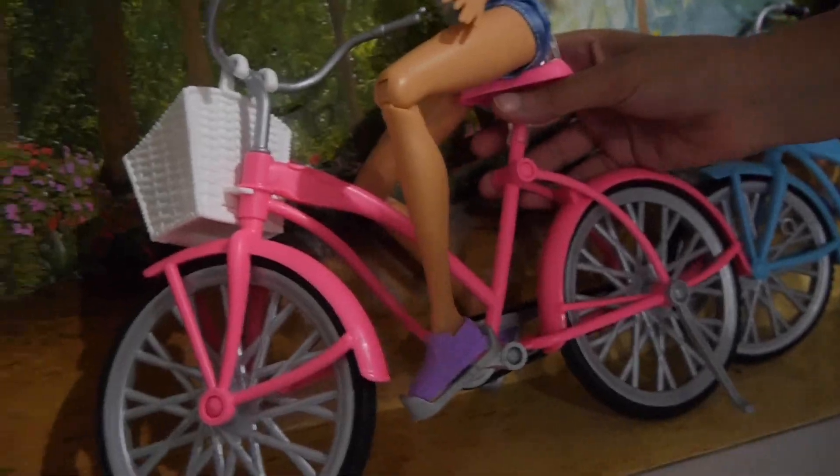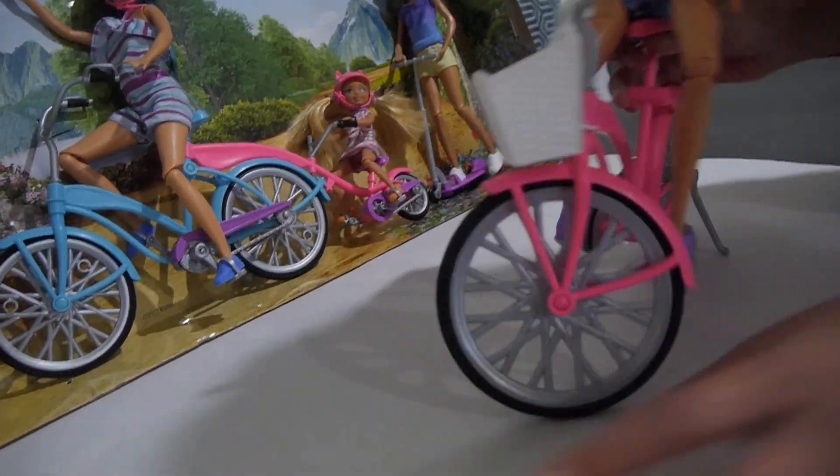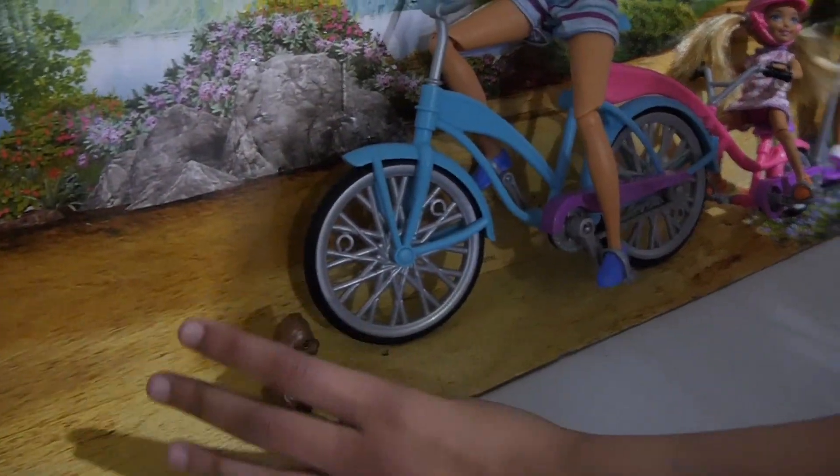Let me just show you Barbie's bicycle. Oh, and it also comes with a little puppy. I think this puppy's name is Honey. So let's put the puppy right here for now.